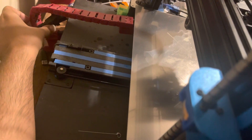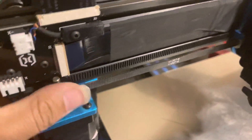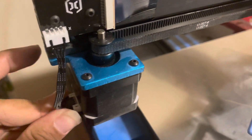The printer is powered off and I can even unplug the power cable — so there's no power going to it. It's vibrating. But if I take out this plug: smooth, smooth as butter. Plug this back in: grinding.